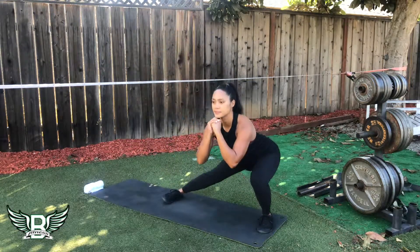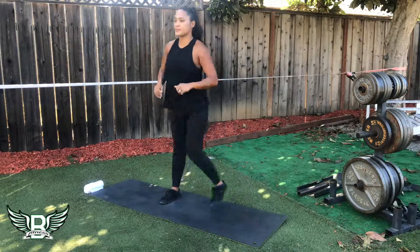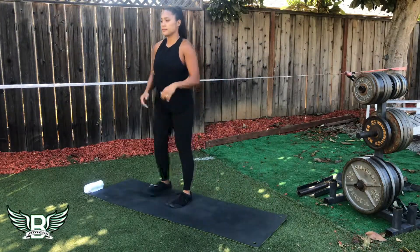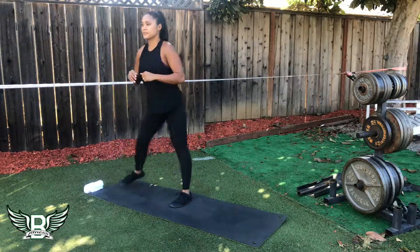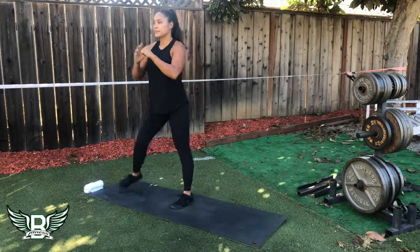The lateral lunge is an important movement to have in your fitness arsenal. Be sure when executing these movements that you load the foot entirely. The heel should take most of the weight, but the toes should be active. Stack the hips on top of the knees on top of the ankles.